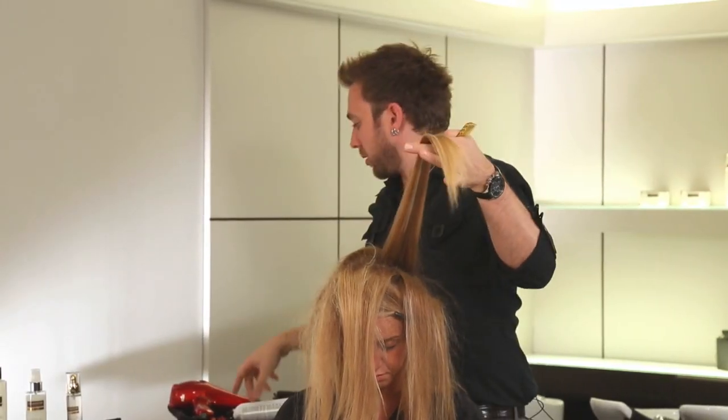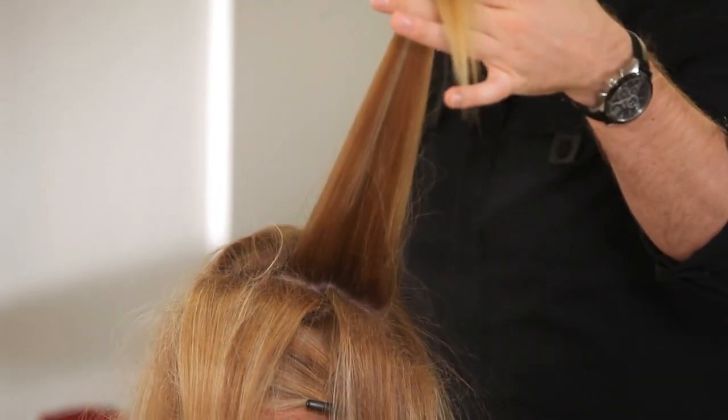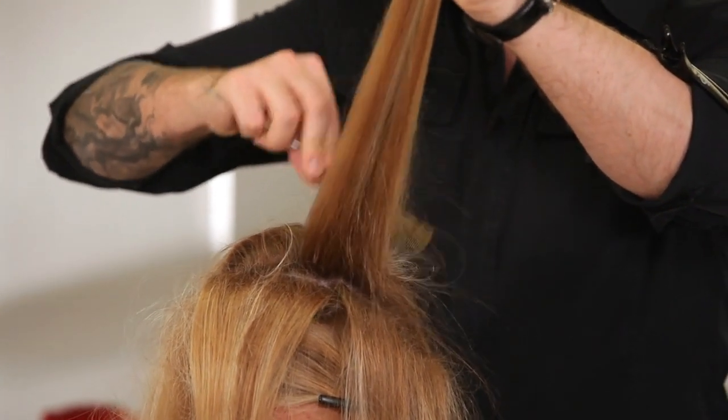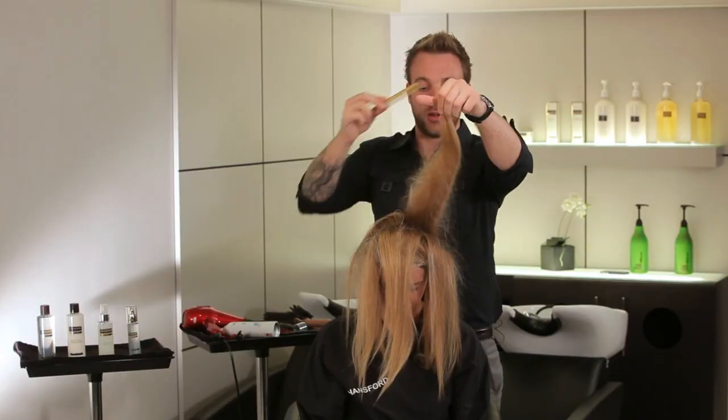Now we're working behind the front section of hair. We're going to back comb a little more vigorously, making sure we get a firm back comb base at the root. The hair should almost stand up by itself.